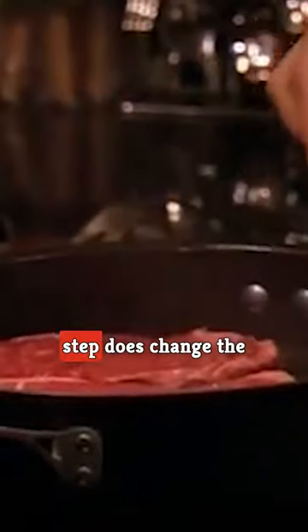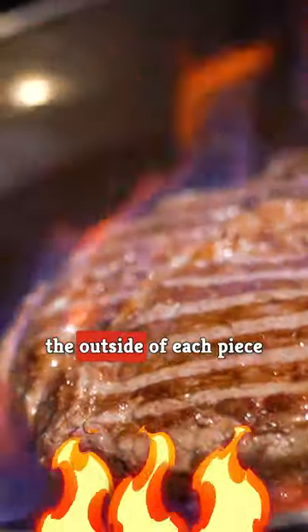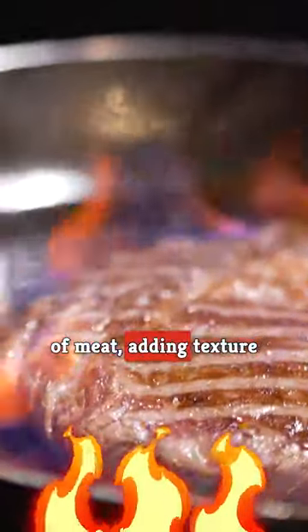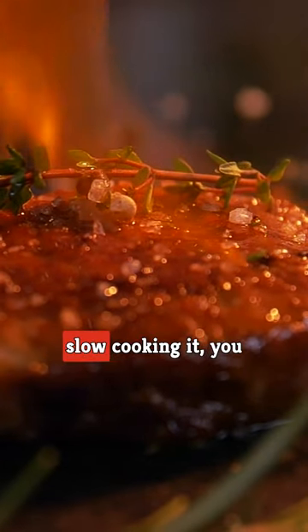Well, skipping the searing step does change the flavor of your dish, and not necessarily for the better. According to the cooking site Kitchen, searing your meat before slow cooking it caramelizes the outside of each piece of meat,